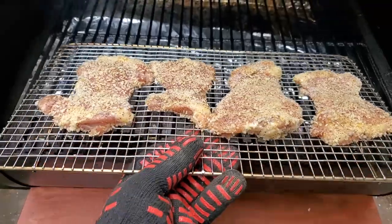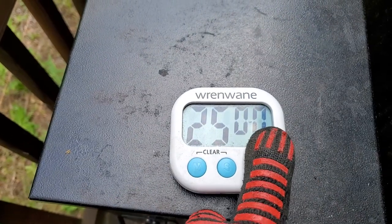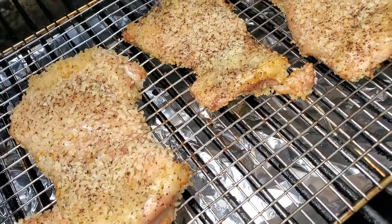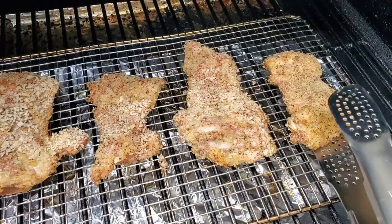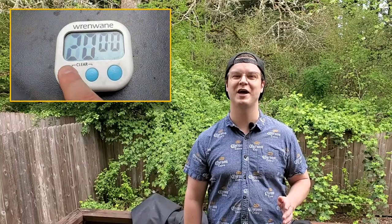Our grill is heated up to 325, so I'm going to go ahead and throw the chicken thighs in and set a timer for 25 minutes, when I'll come back out and flip them. After about 25 minutes our chicken is looking good and it's time to flip them — I'm just going to take them one by one and flip them right on the wire rack. Then I'll set another timer for 20 minutes and start checking the temperature.